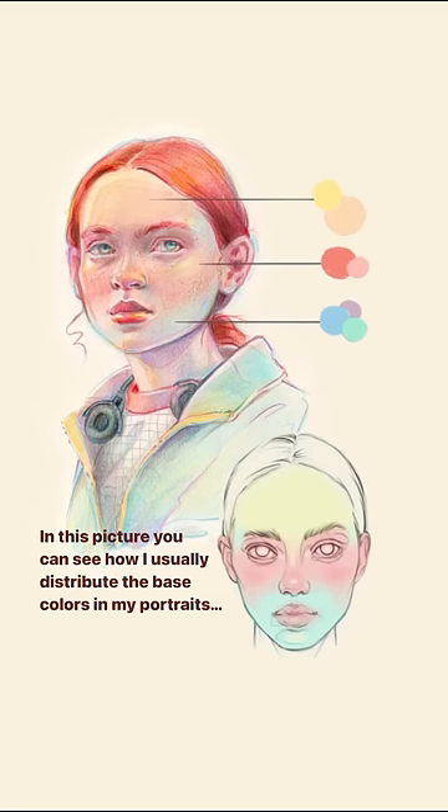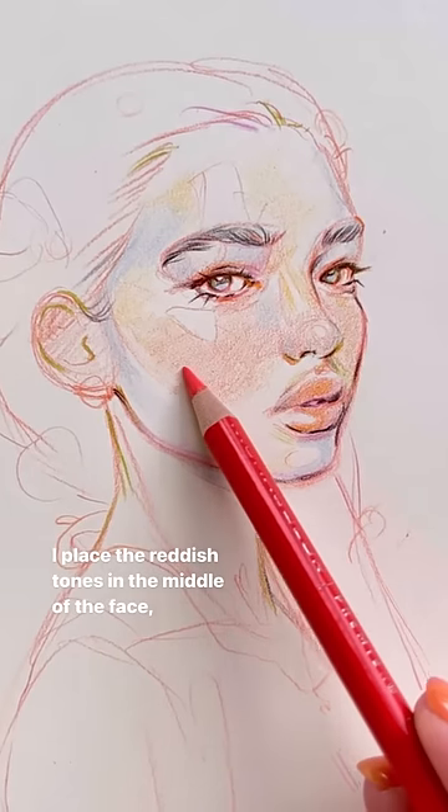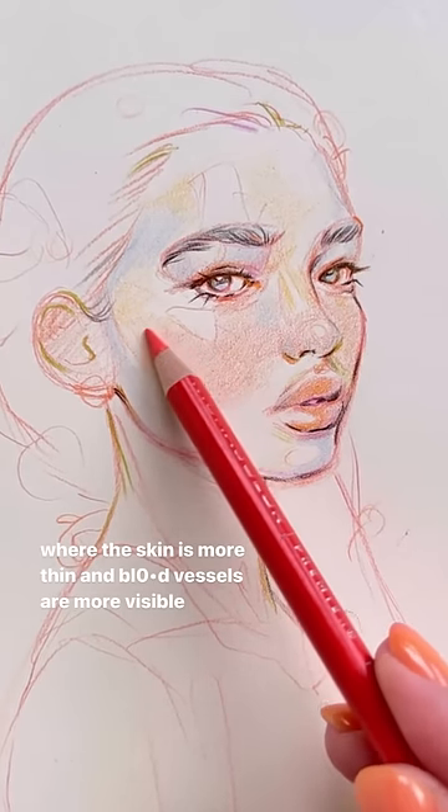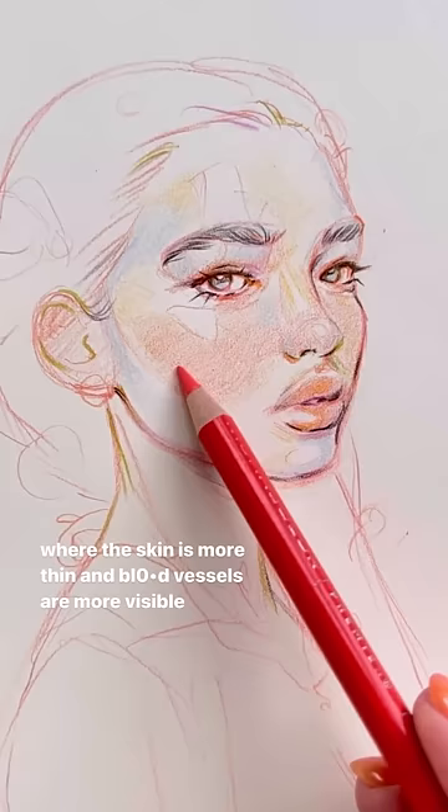In this picture you can see how I usually distribute the base colors in my portrait. I place the reddish tones in the middle of the face, where the skin is thinner and blood vessels are more visible.